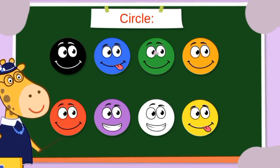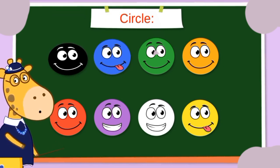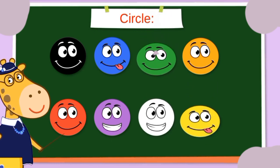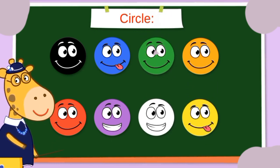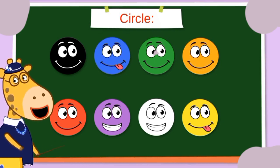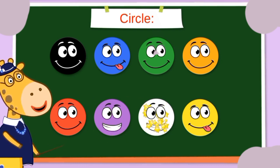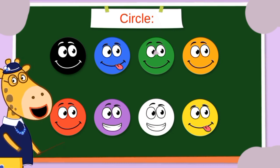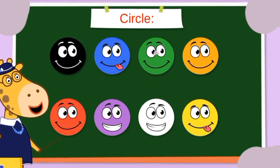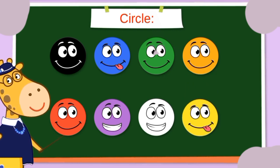All circles! This is a black circle, blue circle, green circle, orange circle, red circle, purple circle, white circle, and yellow circle. We've learned them all! Let's go to the next one.